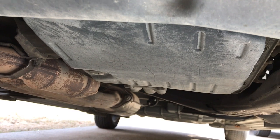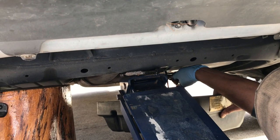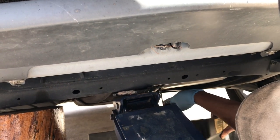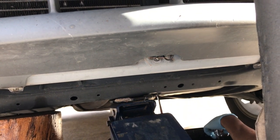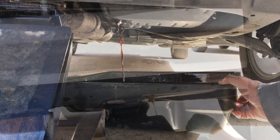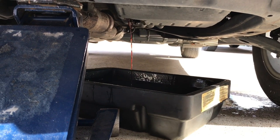We want to loosen the transmission drain plug on the left. After loosening the transmission drain plug, let the transmission fluid drain out completely. Be careful not to splash the transmission fluid on the ground or on the engine.